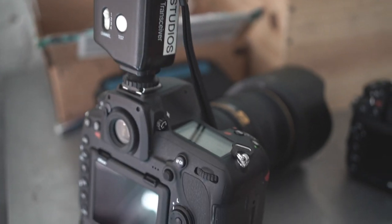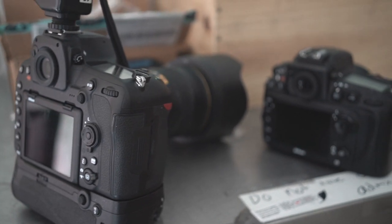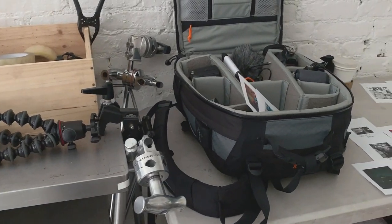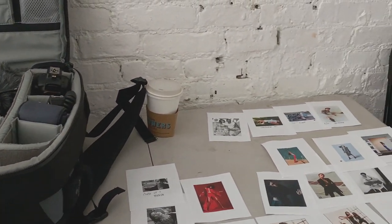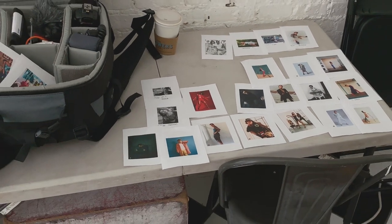Nikon D850, my main camera with 24-70 2.8, and the D800 as a backup. That's my bag, and I always bring a picture as a mood board just to have an idea of position and pose or whatever.